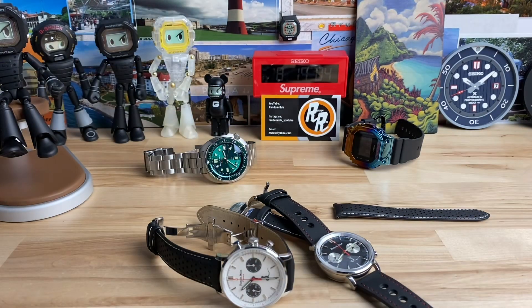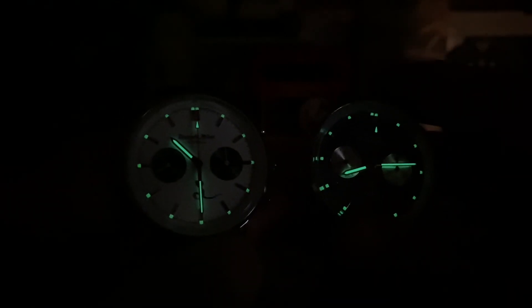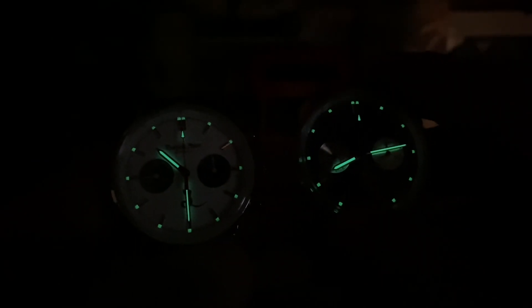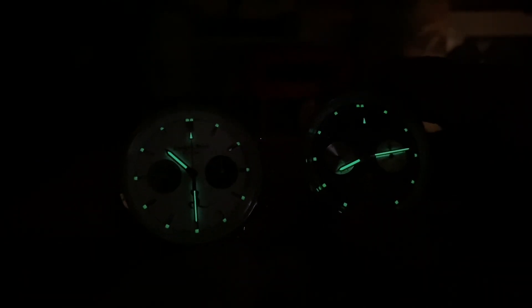Let's kill the lights and check the lume. The lume is actually pretty dang good — it might even be C3, I'm not sure. It didn't really say on his webpage, but the lume looks really solid. All right guys, thanks for watching — I'll catch you on the next video.